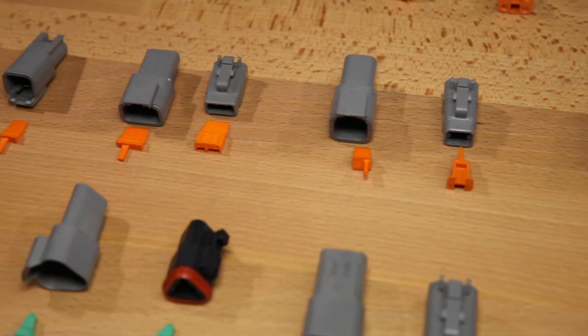The next line of connectors that we're going to talk about in the Deutsch line are the DT series connectors. They're good for about 15 amps continuous, and they take wire from between 20 and 16 gauge. They're the most common connectors that we use. We use them for solenoids, most notably line lock, trans brake, air solenoids, anything with higher amperage.